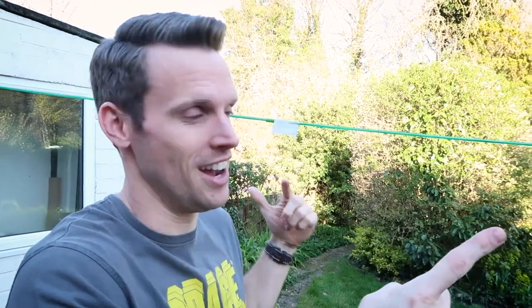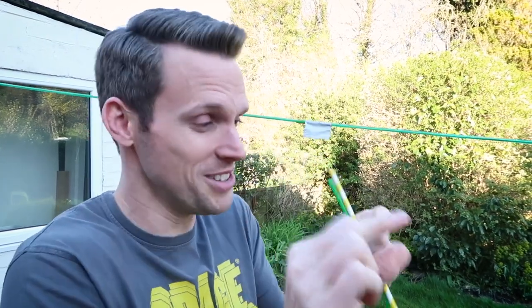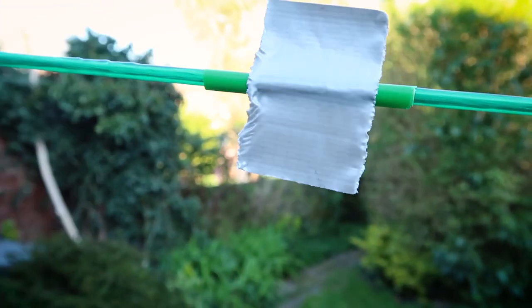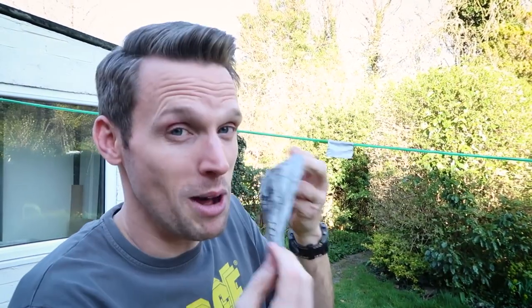This is our washing line rocket. If you don't have a washing line, you could take a bit of string and put it between two chairs — you could do that inside as well as outside. You're going to need a paper straw or biodegradable straw; if you don't have a straw, you could use a bit of penne pasta — the tube ones. Cut a bit of straw off and thread it onto your line.